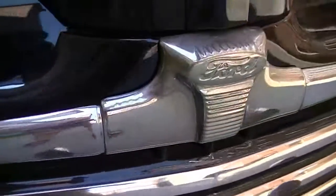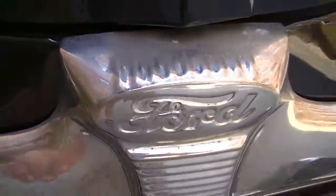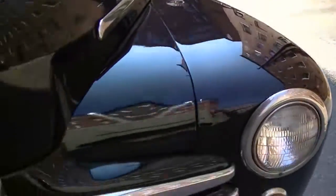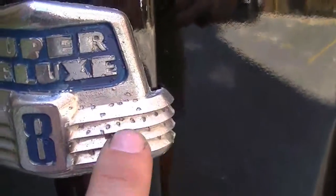The grille is very good, with some light pitting — but it's straight. The front bumper is straight and clean as well. And there's the Super Deluxe V8 ornament, with some pitting right there.